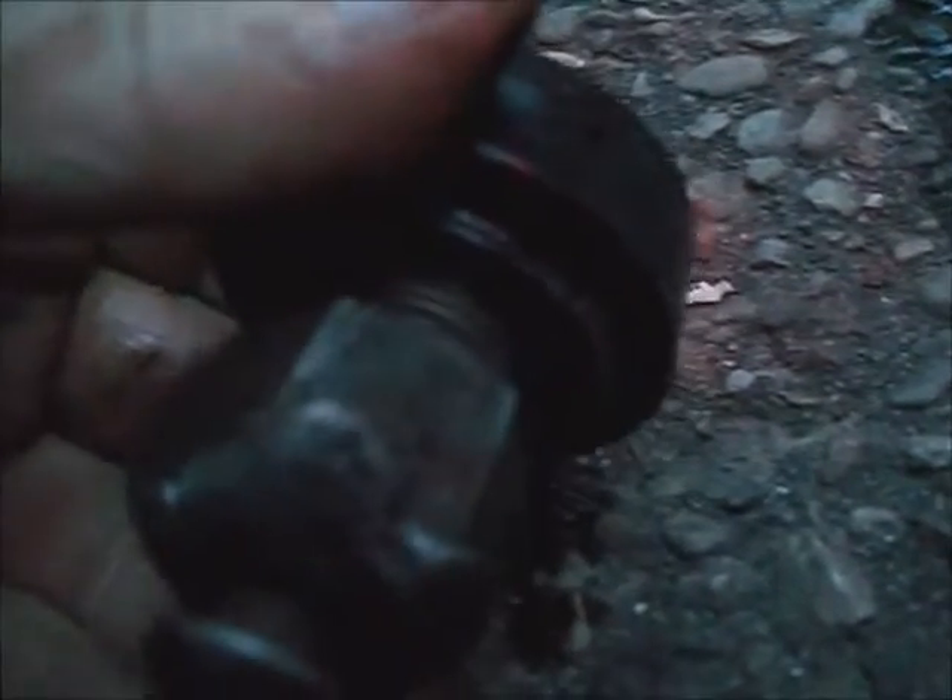Now take some real fine sandpaper — I used 320 grit — and sand the housing around the opening to clean it up to the snap ring groove. Then take some brake cleaner and clean the debris off.